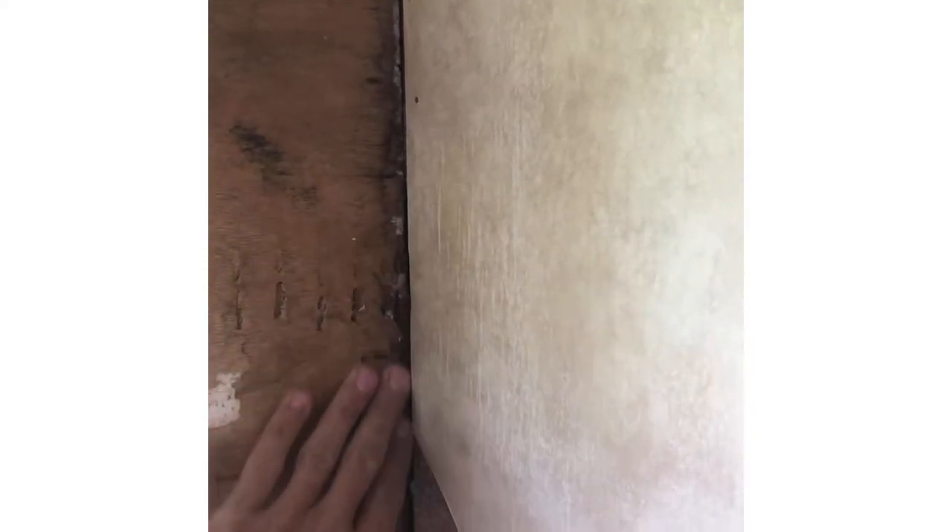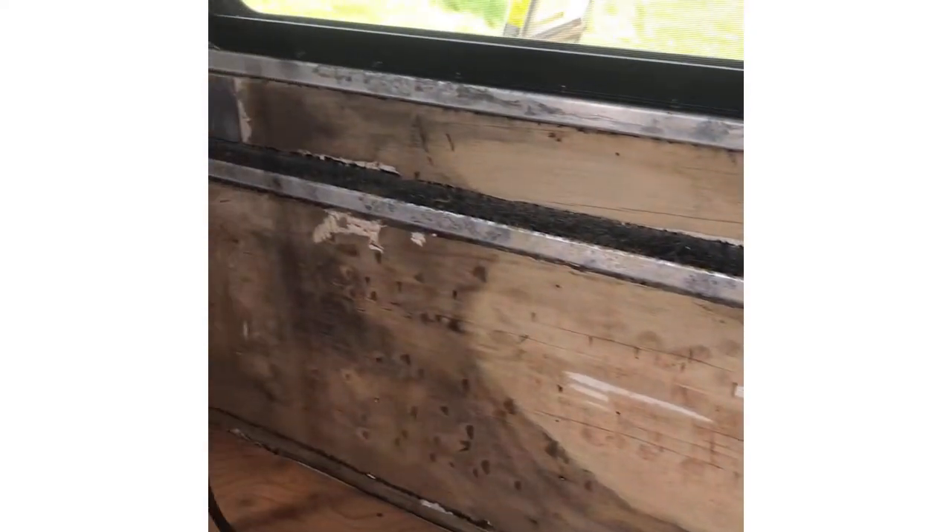We're going to try and tackle this back wall. There was some water damage. I've got all the moldy Luan removed and there doesn't seem to be any real framing to this back wall. Typically you'd have a solid corner like this aluminum frame around this window, but that must be hidden back here somewhere and I don't have access to it. My plan is to router out this foam insulation and put in a solid corner. There's no solid framing on the bottom either — nothing to tie into when I put the replacement Luan back on. So we're going to play with it and see what we can come up with.